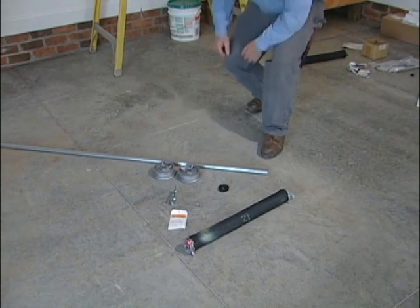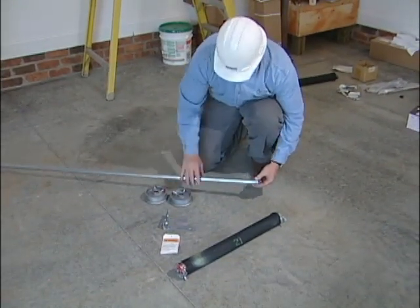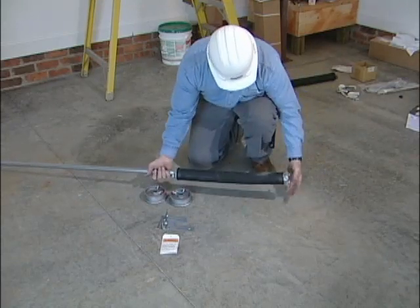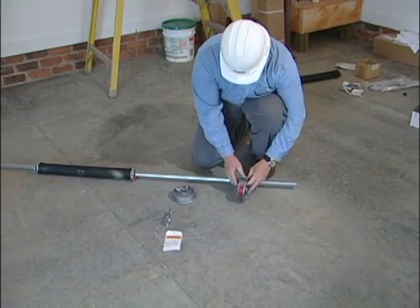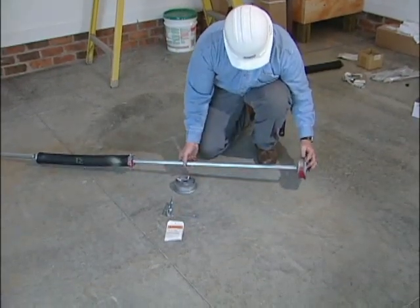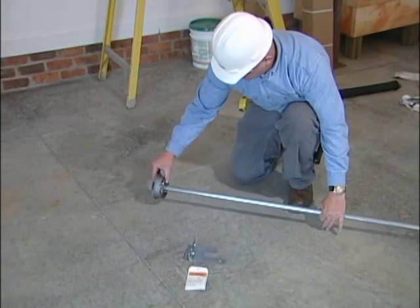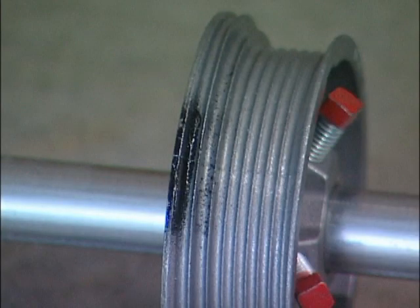Install nylon bearing onto torsion shaft. Install torsion spring in position in the center of the shaft. Install the left cable drum, which is indicated with red markings, with the set screws positioned toward the torsion spring and onto the torsion shaft. Install the right side cable drum, which is indicated with black markings, with the set screws positioned toward the torsion spring and onto the torsion shaft.